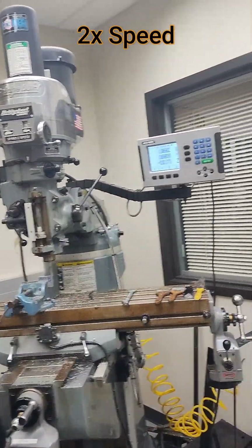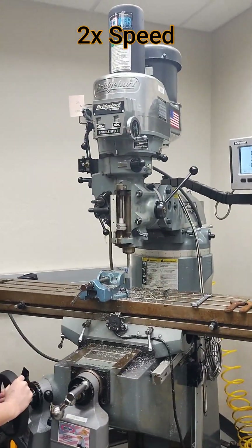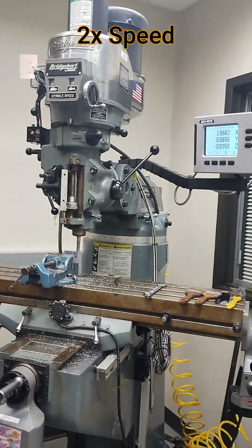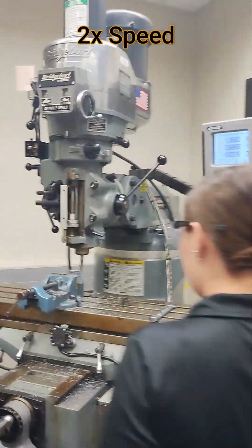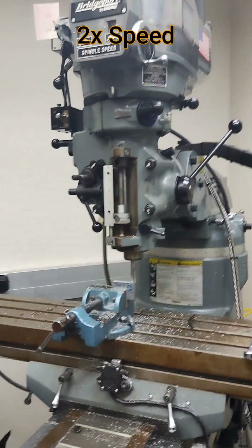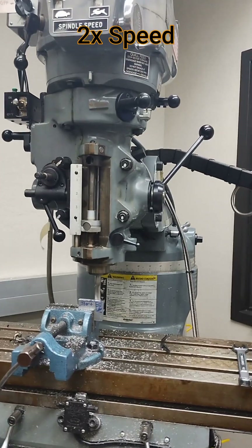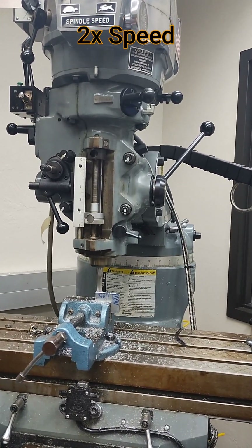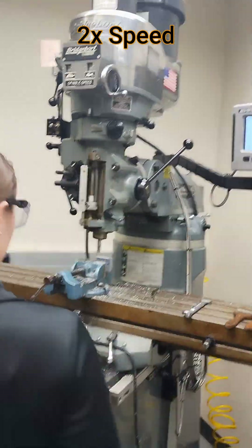As we get more comfortable, Mr. T recommends going to 30 thousandths — let's go all the way to 0.037. Let's do half of the width at a time. You can hear the cutter sounds differently because we're taking so much more stock. There's also a difference between cutting in the clockwise direction versus the counterclockwise direction — that's called conventional machining versus climb machining.